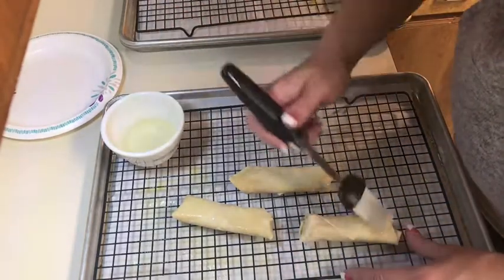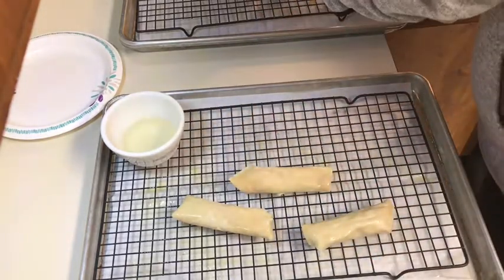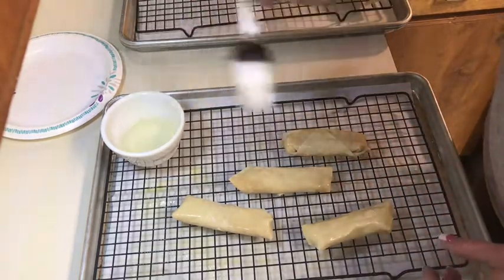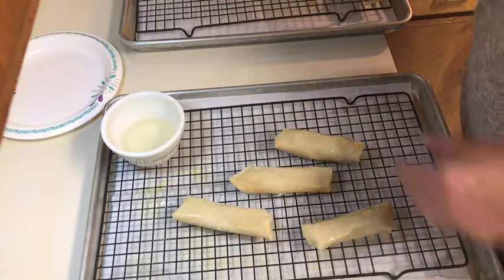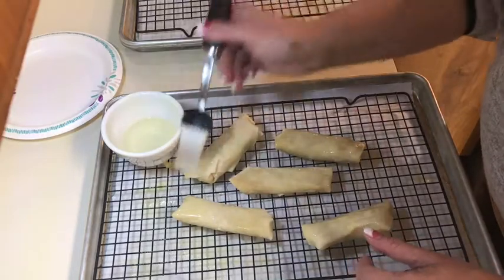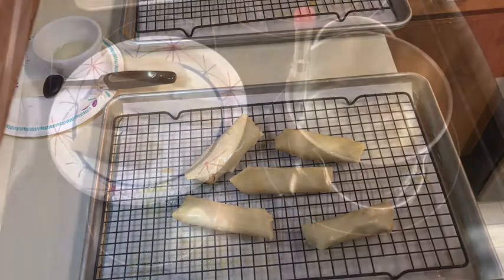I just want to do a comparison test — bake some and fry some — and see how they turn out. I'm going to bake them until they turn a little brown and hopefully crisp up, then roll them in cinnamon sugar. I think I'll do five baked and five fried. The oil is about 375°F, so I'm going to drop one in.